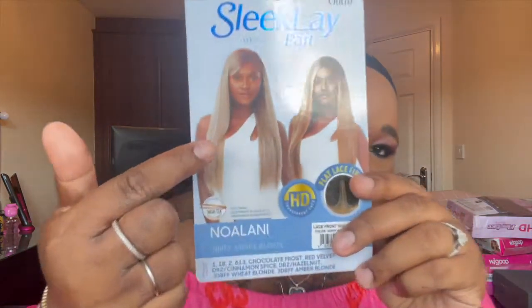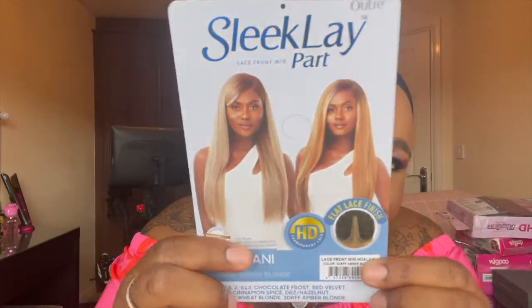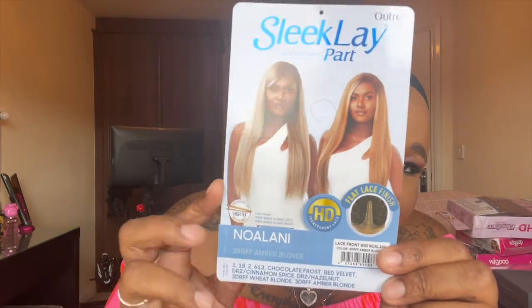I've seen Silky Sacks review this in a different colour and she slayed it — it looked absolutely gorgeous. I believe that's the colour I wanted. The thing is, when you're picking wigs they only give you a tiny window of what the colour looks like. I'll link her video down below. I thought I'd picked her colour, but in fact I haven't — I've picked a different colour. But nevertheless, this is the colour I've got, the 3DRFF Amber Blonde.